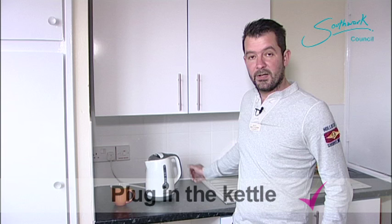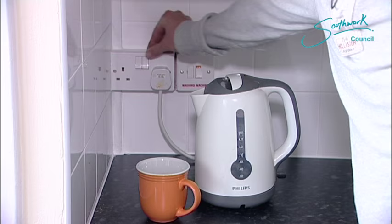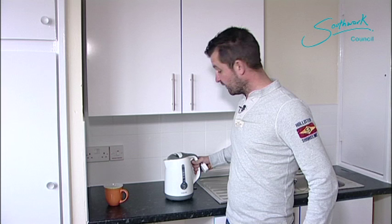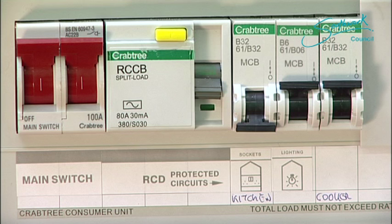The RCD's tripped again — I just heard that trip. The kettle's gone off, and everything else has gone off again. Let's unplug that. We know that the kettle is the faulty appliance which is causing the problem. Let's reset the RCD and the trip switch.